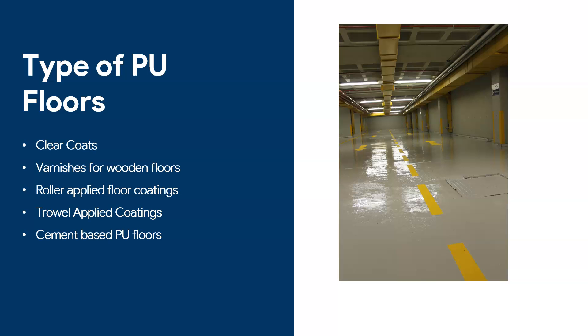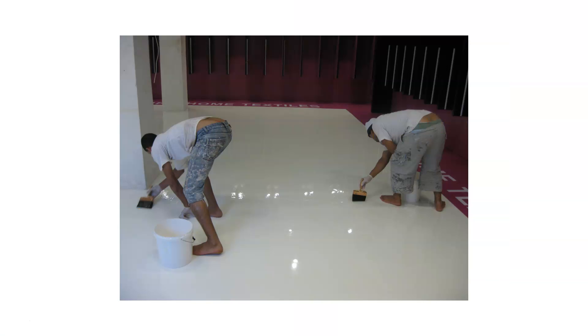Let's talk about the types of PU floors because it's a broad range. We have clear coats — you can apply a PU clear coat over epoxy to prevent scratching. Another type is varnishes for wooden floors; it's very common to use a polyurethane varnish. Then you have classic roller-applied floor coatings, where it's quite difficult to tell the difference between a polyurethane and epoxy, and trowel-applied coatings that are a bit thicker. Finally, you have cementitious-based PU floors, which tend to be applied at a bigger thickness — up to one centimeter or more — and are used in factories prone to heavy heat shocks or acids.